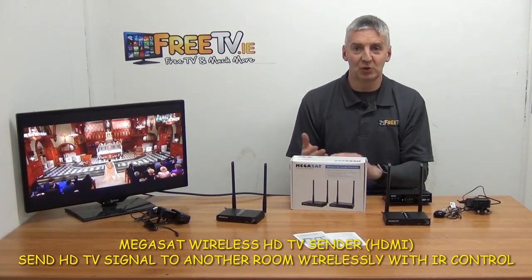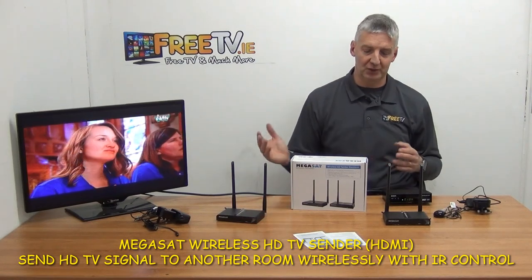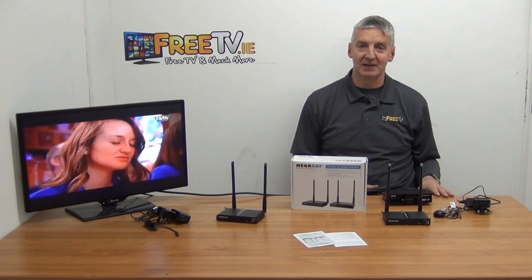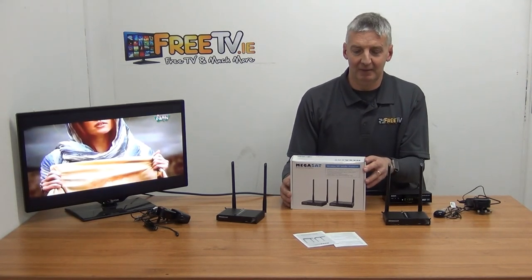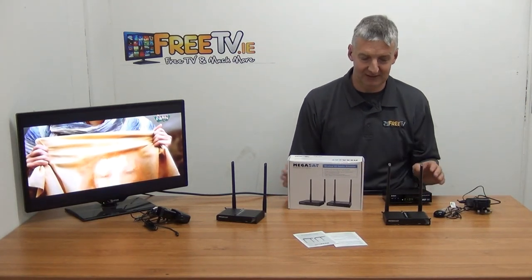It has two functionalities: to send a picture and also to allow us to change channels from the remote location. These particular units used to be massively expensive, but they've probably dropped by about 75 to 80 percent in price. We went with Megasat because it's probably one of the largest manufacturers of these units in Germany, so it's a really premium product.